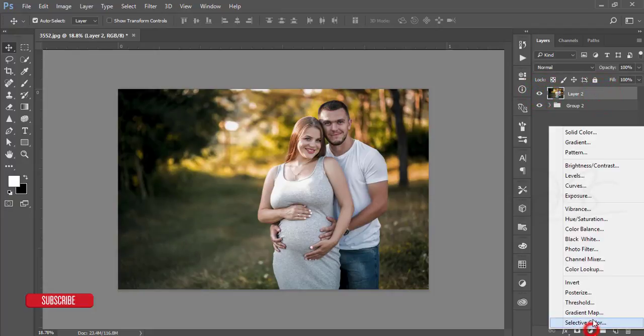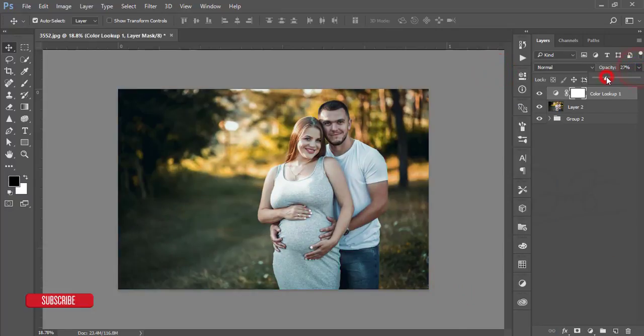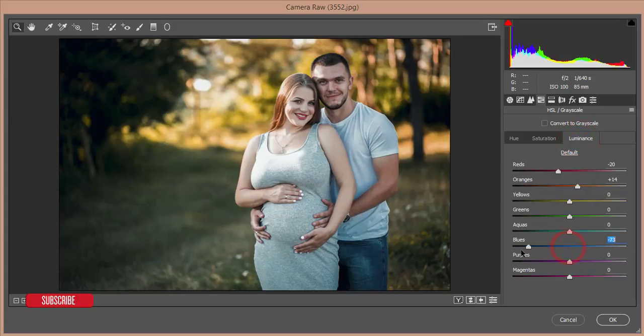Go to the Adjustment Layer and add a Color Lookup — use the Horror Blue color lookup and reduce the opacity. Make a group of these two layers and merge it. Go to Filter > Camera Raw Filter again, go to HSL: increase red saturation, decrease luminance of red, decrease luminance of orange, decrease saturation of orange. Add blue, and reduce the luminance of blue and purple. That's good.